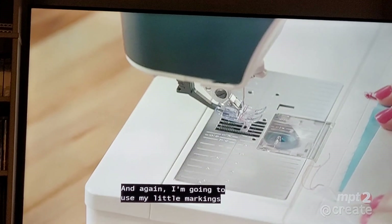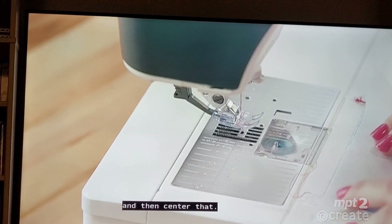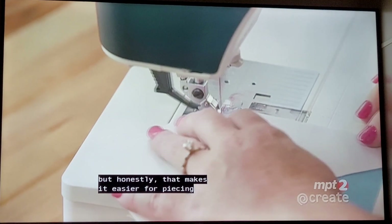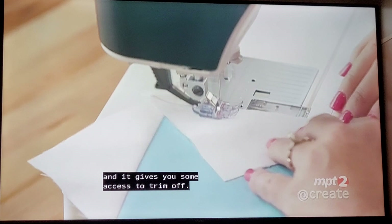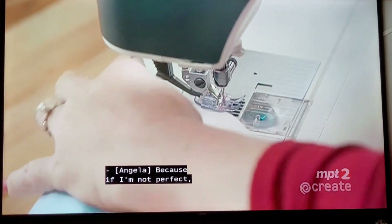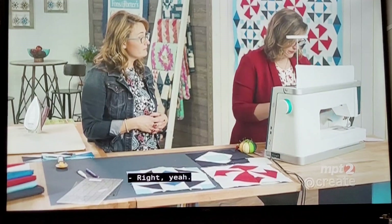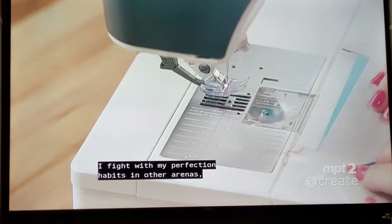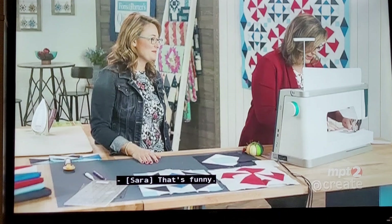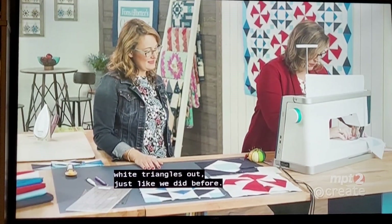Again I'm going to use my little markings on the machine and make sure that I've got them centered. We have oversized white triangles that we're adding to the square, so they're hanging off the end a little bit, but that makes it easier for piecing and gives you some extra material for more precision in your block — if I'm not perfect, it just doesn't matter. I'd rather it just not matter. I fight with my perfection habits in other arenas; I don't want to fight with it here in sewing.